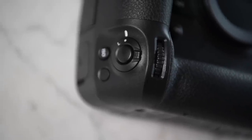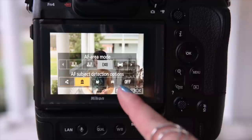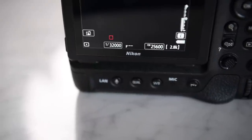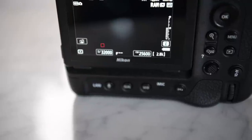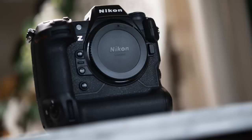I am seriously blown away - from the low light capabilities to 32-thousandth of a second shutter speed, 20 fps RAW at 45.7 megapixels, and 8K video recording. I'm definitely shook. This camera has it all for any photographer, any type of photography that you do.